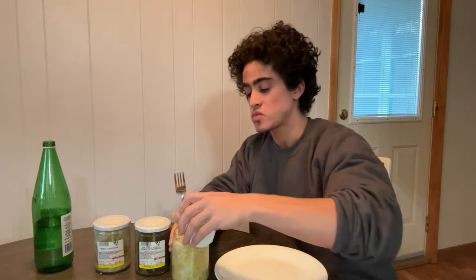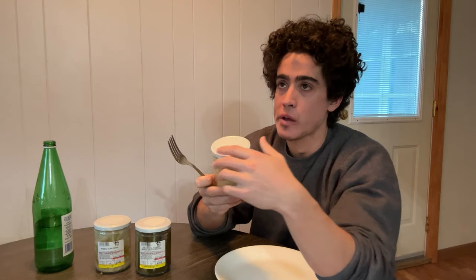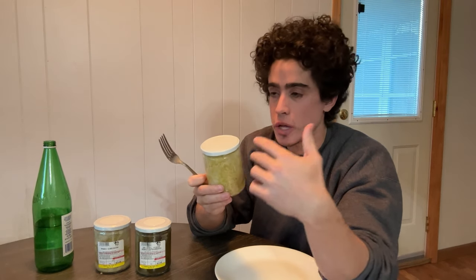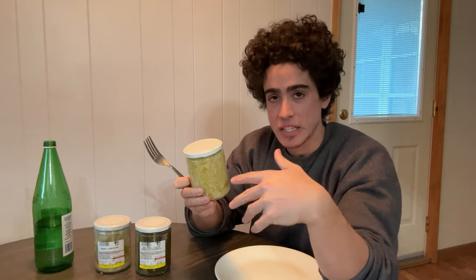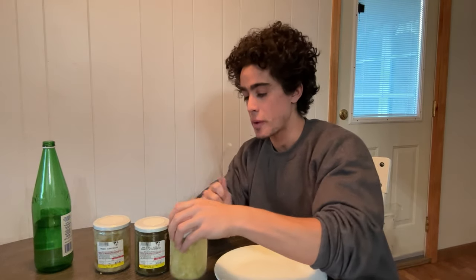It was very good. So this I usually like having as a side dish. If I have my lunch of rice, beans, and a steak, I'll add the sauerkraut as just a little side dish for some more fiber and some probiotics.